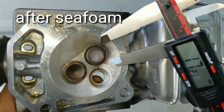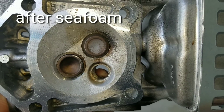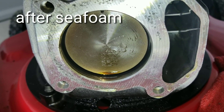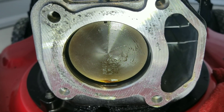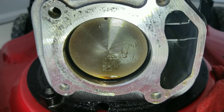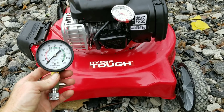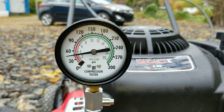21mm before and 17mm after seafoam — so we do get quite a bit of a smaller measurement after using seafoam. As far as the piston goes, I see a little bit of difference, but I don't like to give my opinion. Thank you guys for watching Nate's Interactive Auto.